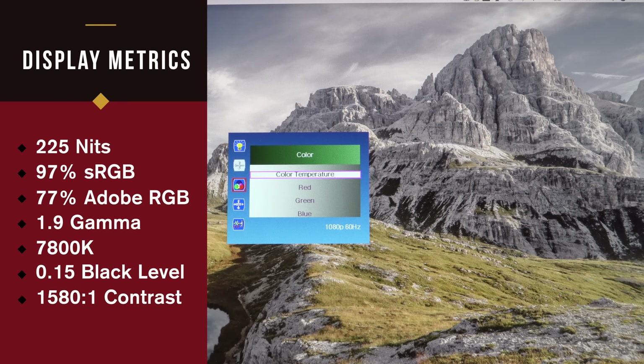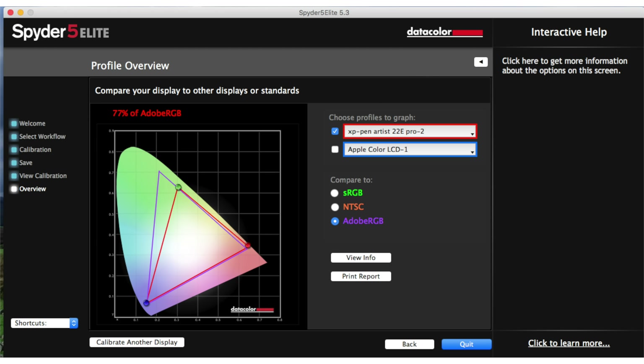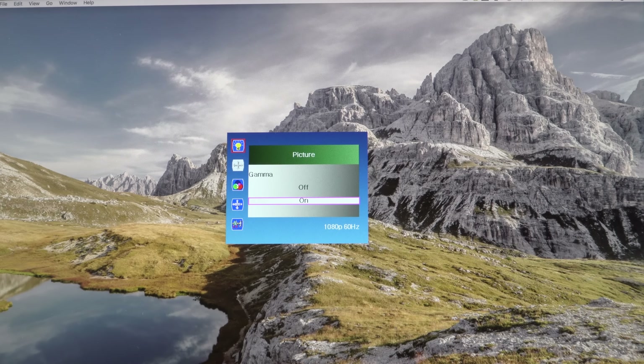They call this an IPS display, but technically it's a VA display, which is sort of like IPS technology, but the lateral viewing angles aren't great. You'll see brightness and color shift side to side off-angle. I don't think it matters much — the same is true of the Huion — because you're going to sit in front of this when you're doing artwork anyway. But if you want to use this as your desktop monitor, it's something you should be aware of.